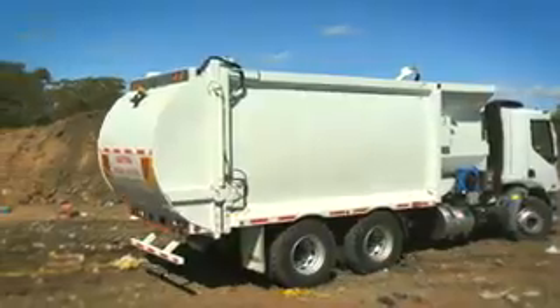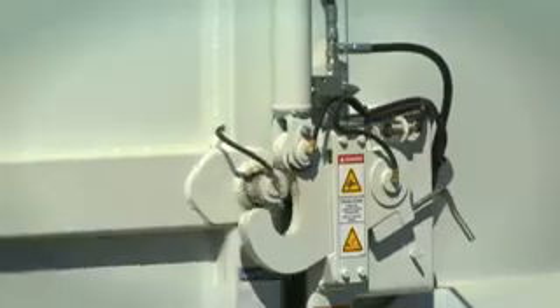This is the only type of pendulum of its kind in Australia. Pretty simple to operate. Safety was the first focus that we had on this unit.